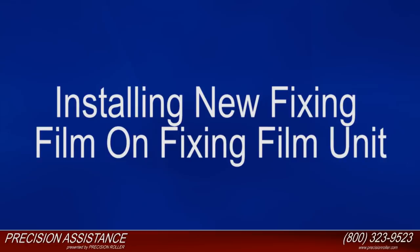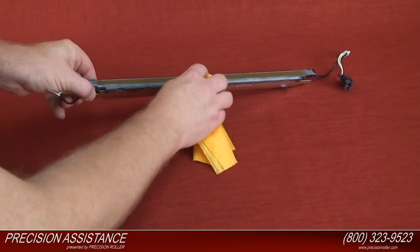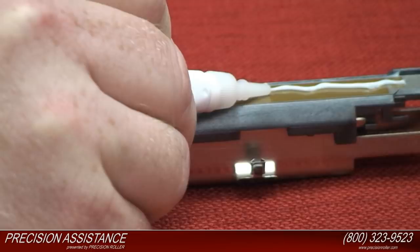Slide the old fixing film off of the end of the heater assembly. Clean the entire heater assembly using a dry cloth. Apply one gram of grease evenly on the surface of the heating element and on the side of the holders.